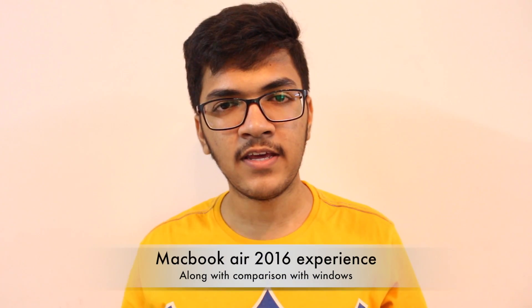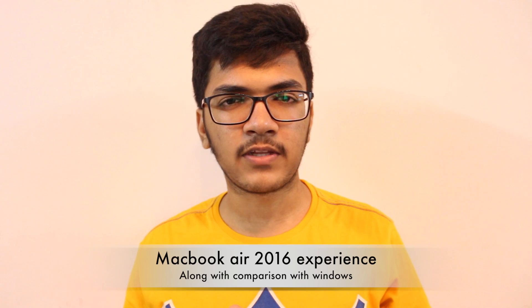Hello friends, today in this video I'll be sharing my opinions on the MacBook Air 2016. I've been using it for the past 20 odd days. Previously I was a Windows user and now I'm a Mac user, so I'll be sharing my thoughts on the improvements I noticed and the things I don't like about the MacBook Air 2016. Let's begin.